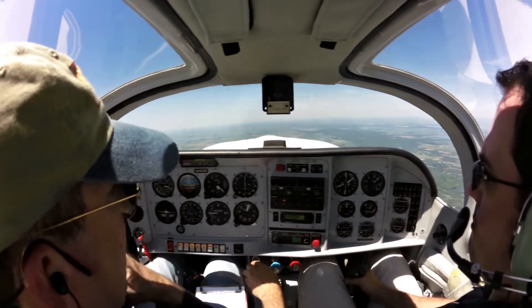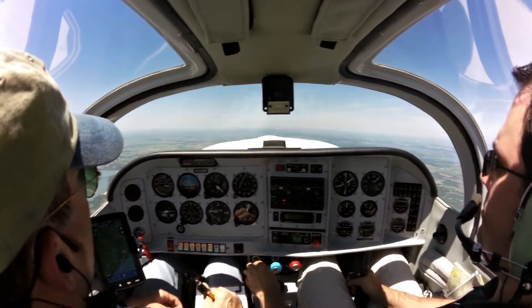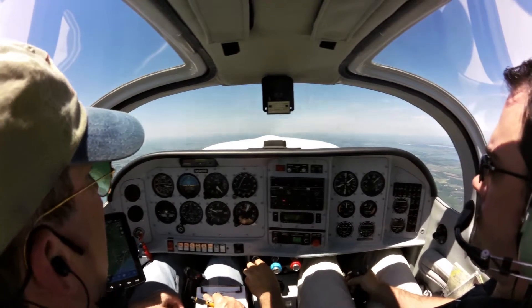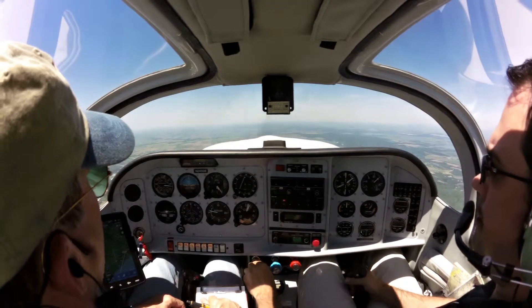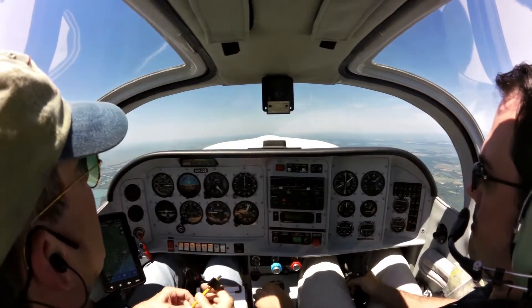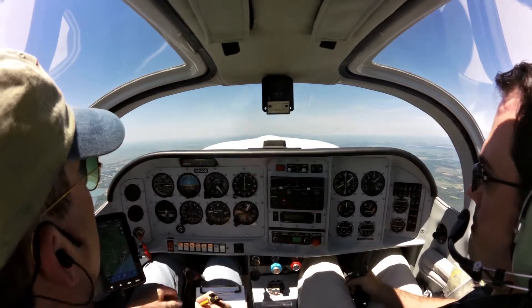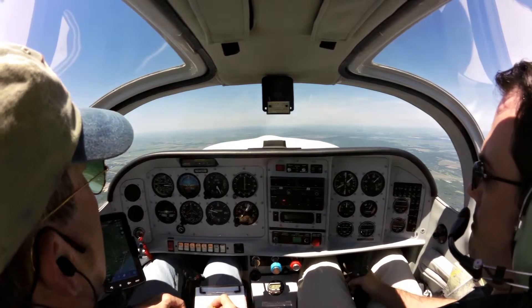This is landing configuration. Gear down and locked, flaps at 30. 90 knots. So what are we aiming for? Straight and level, it'll probably be about 80 knots. Let's see if you get there and you're still able to climb without adding power, then we'll pull the power back a little more.